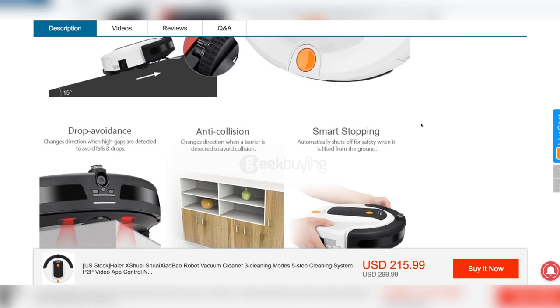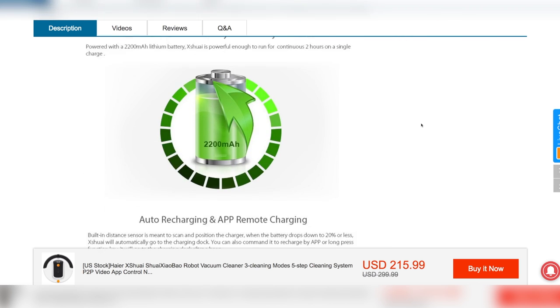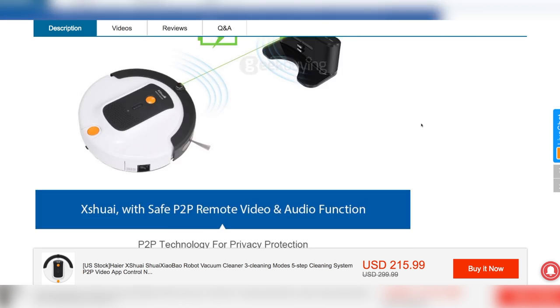We'd like to again thank Geekbuying for providing us with the test model. Make sure to like and subscribe to MakeUseOf to catch all our video reviews and other content — we'll see you next time.